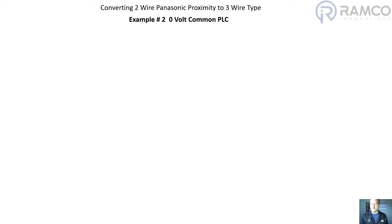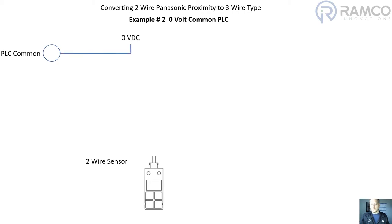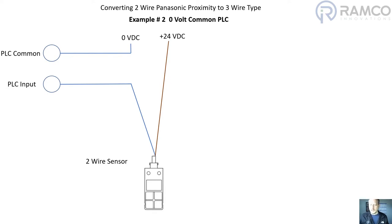Now let's take a look at the other example. The other example is a zero volt common PLC. Again we've got the two-wire sensor with the PLC common tied to zero volts DC. On the PLC input I'm going to take that to the blue wire, or the zero volts portion of the Panasonic two-wire proximity sensor, and then the 24 volt DC connection is tied to the plus voltage side of the two-wire Panasonic proximity sensor.